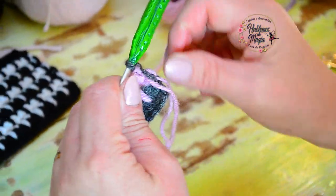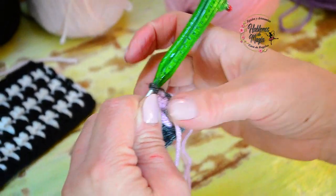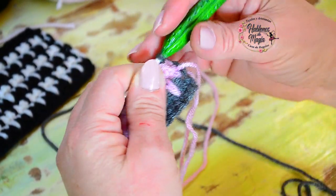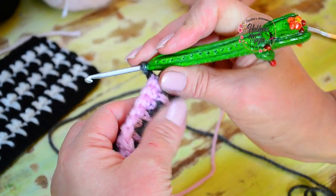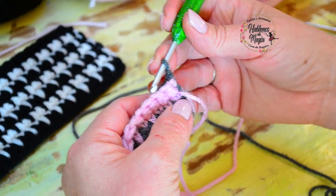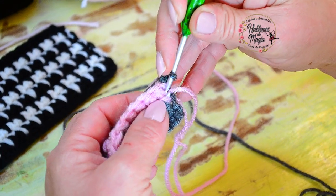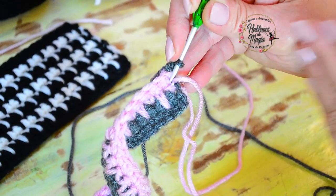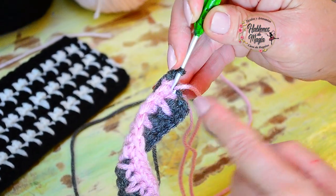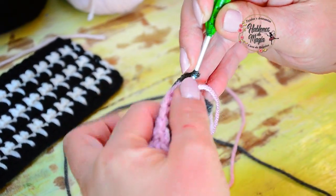Lo que vamos a lograr es que estas dos hebras se vayan enroscando solitas a medida que vamos subiendo, y queda más prolijo. Ahora acá tengo mi punto estirado y acá el puntito corto. Entonces en este punto corto, del lado de afuera — del lado derecho del punto — es donde voy a incrustar mi aguja para hacer el punto estirado. Donde tengo un punto corto, voy a hacer uno estirado.